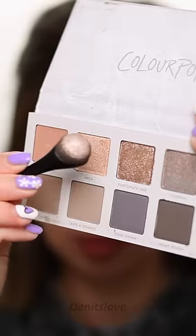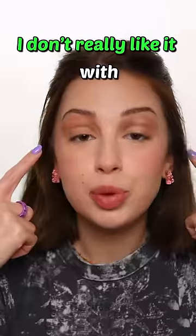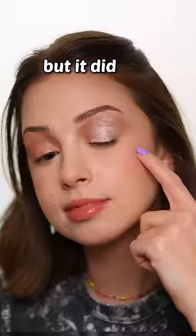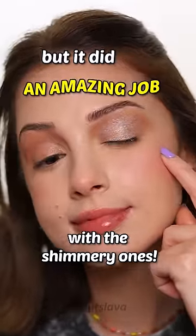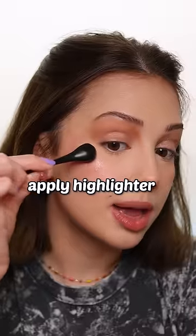I'm gonna try it out with some shimmery eyeshadows. Now check this out — I don't really like it with matte eyeshadows, but it did an amazing job with the shimmery ones. It's like I have a little makeup sponge on a stick. I can also use it to blend my concealer under the eyes or apply my highlighter.